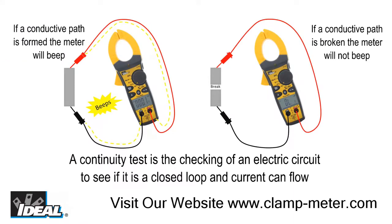The continuity test is the checking of an electrical circuit to see if it is a continuous loop. It is measured in ohms and the lower the resistance, the more easily current can flow in the circuit.